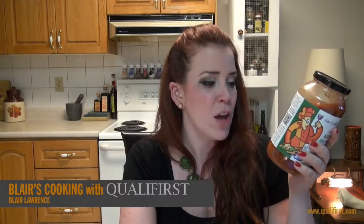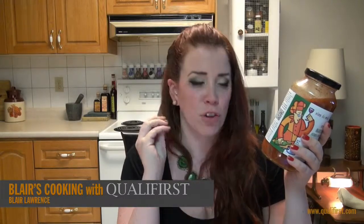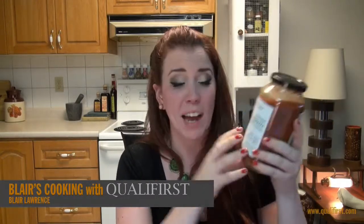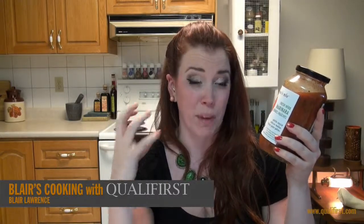Adding fresh fennel, fresh basil, fresh thyme, and crushed red pepper for a little bit of heat or a kick. The Malbec wine definitely gives it a punch too, with that red wine flavor.